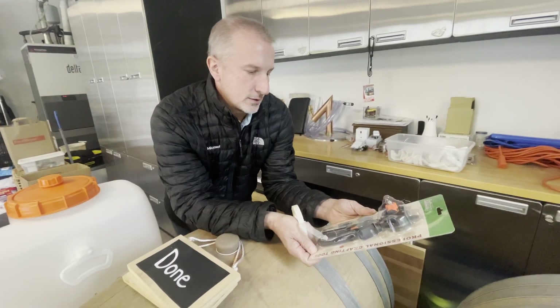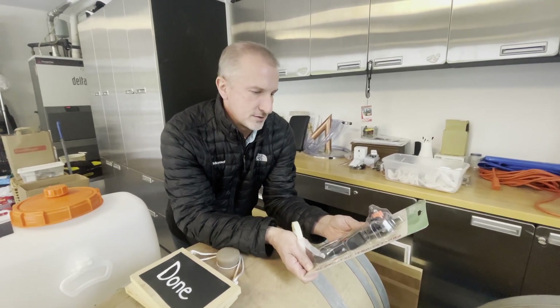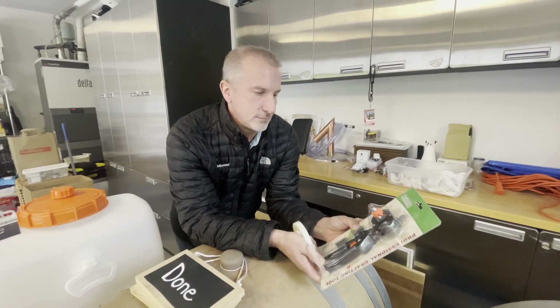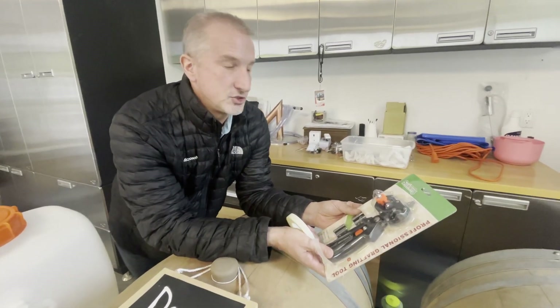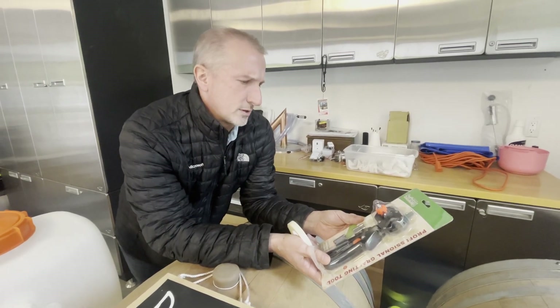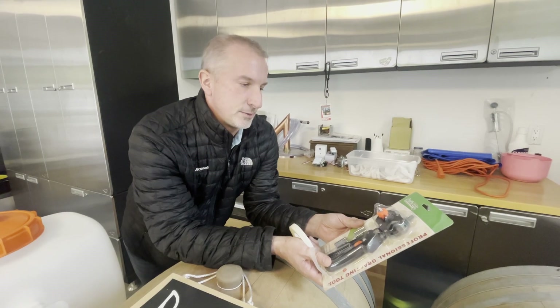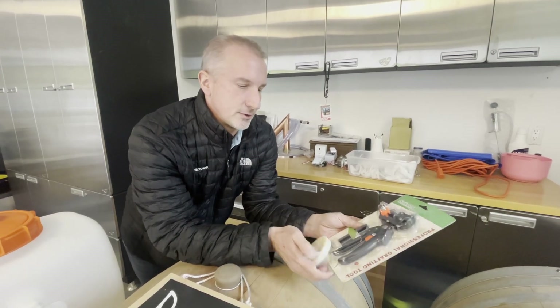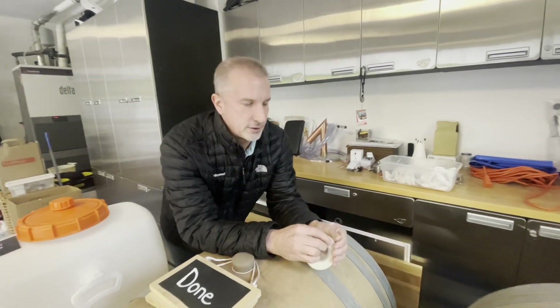So this is for grafting. You can take rootstock — the root, the bottom side of the tree — and cut a negative V shape into it. And you take the scion, which is the top, and you just cut a branch off any tree. You usually want a branch that's a year old, and you cut the other side of the V shape into it.